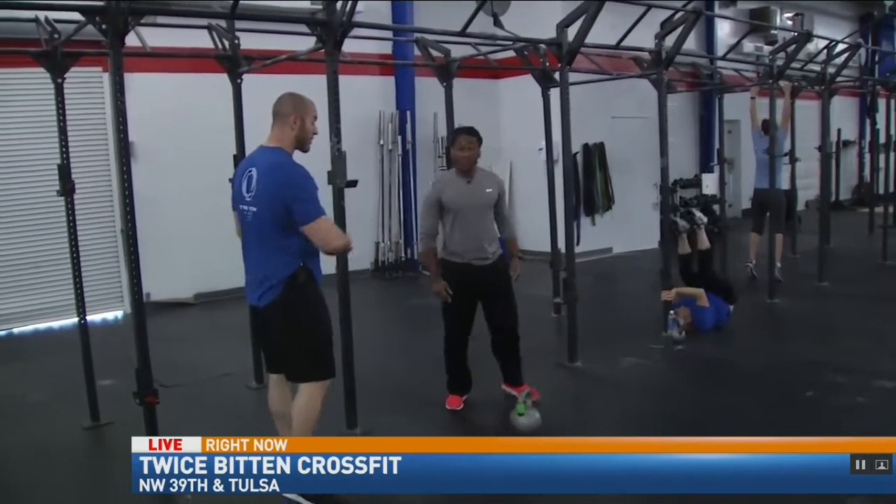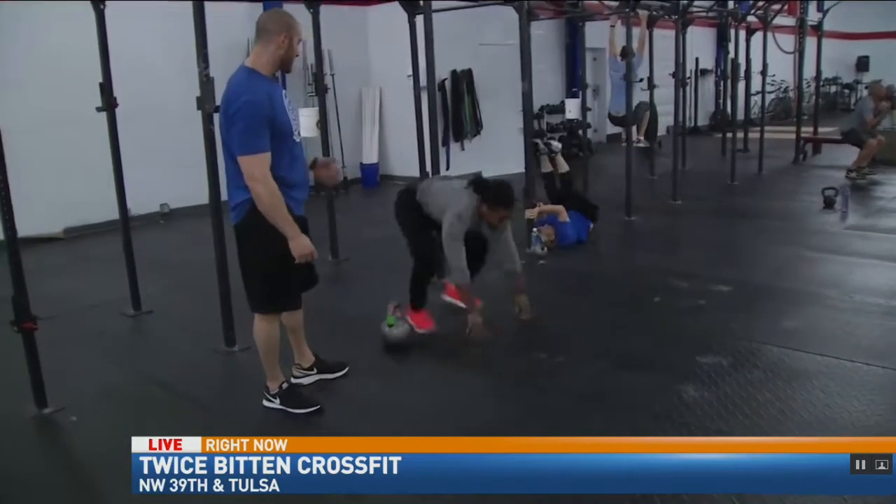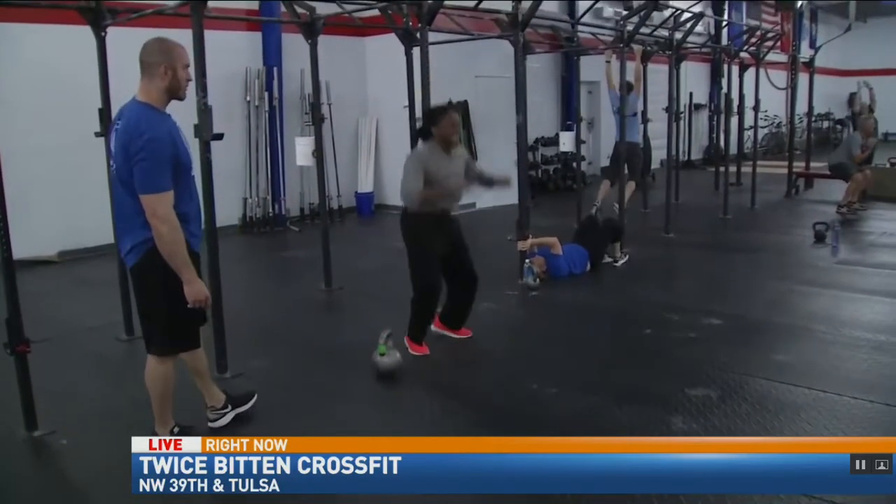The second movement is going to be the burpee. On the burpee — chest to deck, on the ground, standing all the way up at the top, chest and thighs down. Ten of those. Malcolm's just crushing them over here.